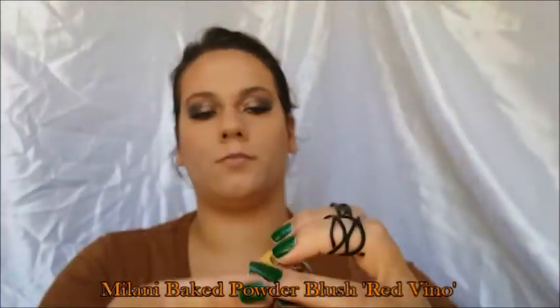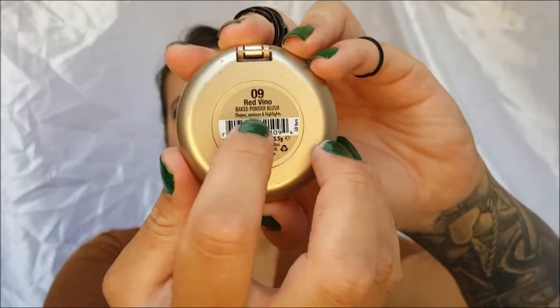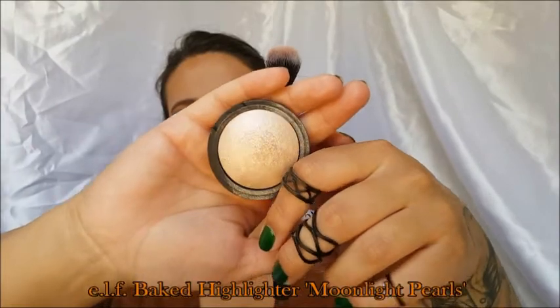I'm going to take the Balani baked blush and ever so lightly put it on the apples of my cheeks — that brush is great for applying blush without overdoing it. I tried to use the highlight shade from Jackie and I's palette but it was a total fail and did not work. I don't understand why — it shows up on her Snapchat but not on mine. So I'm just going to use the Elf baked highlighter in Moonlight Pearls, and as you can see my highlight is beyond lit.